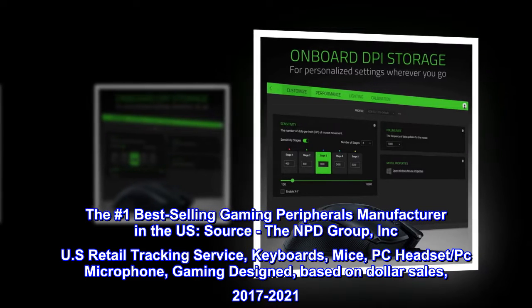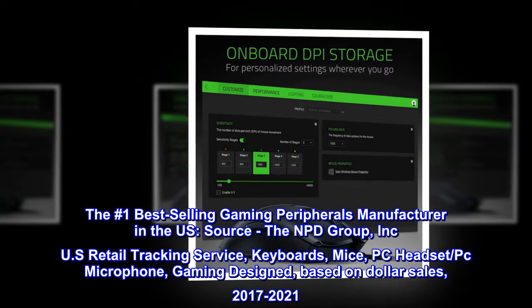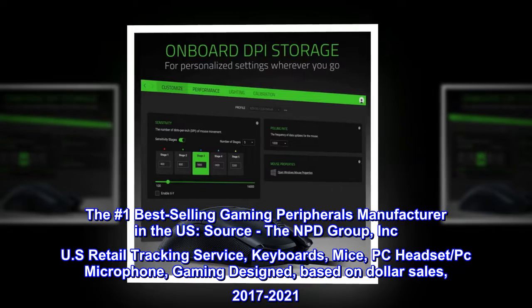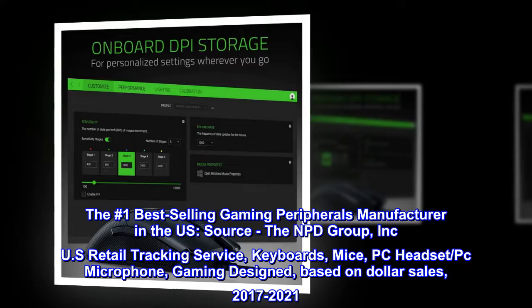The number one best-selling gaming peripherals manufacturer in the U.S. Source: the NPD Group, Inc. U.S. Retail Tracking Service — keyboards, mice, PC headset, PC microphone, gaming designed — based on dollar sales, 2017–2021.